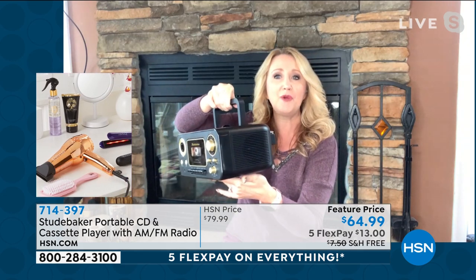It does everything for you. You can even plug in your phones, your MP3 players, your tablets because you have your auxiliary port right here. Super lightweight, incredible stereo sound — you are going to love this one. Maybe even as a gift for your Valentine — that would be really cool!